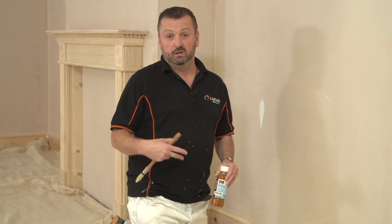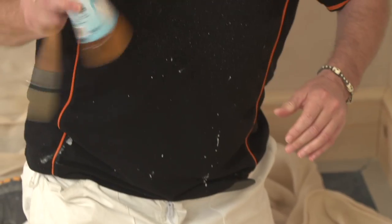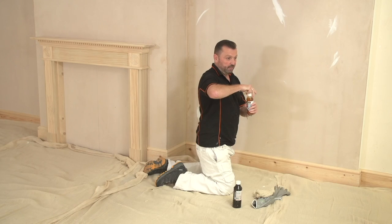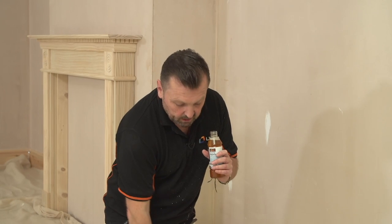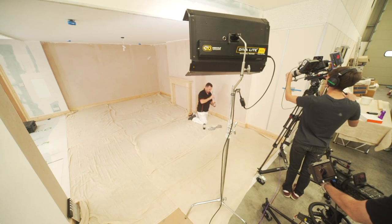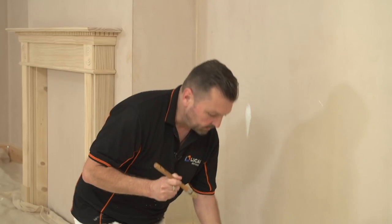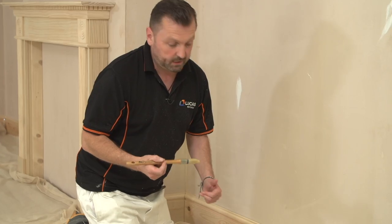We can apply it with a rag or cloth making sure we've got our PPE on, but for this instance I'm going to apply it with a brush. This can be very, very thin and we don't want any runs in it, because we don't want to be sanding between coats. If we do get runs and don't wipe them off, you're going to see that on the finished paintwork. Dead easy to do — just dip your brush in, wipe it on the edge. And again, if you've got a lot to do, it's worthwhile decanting it into a kettle.